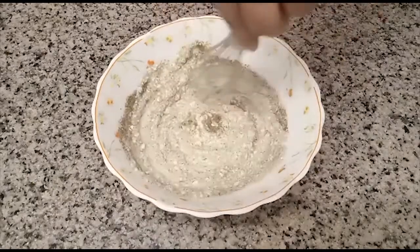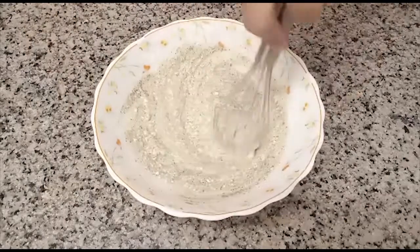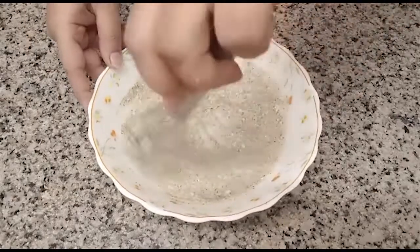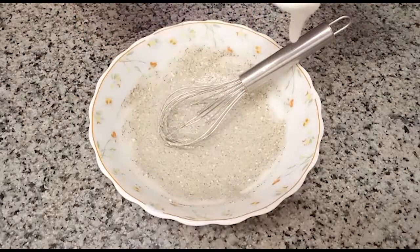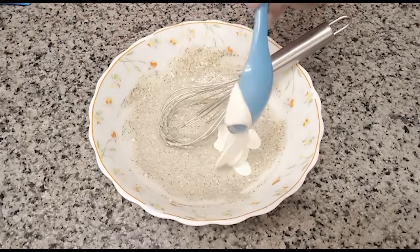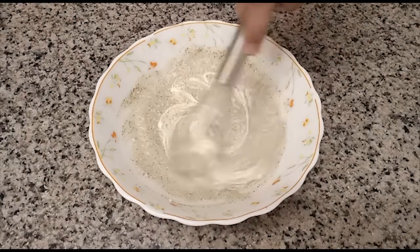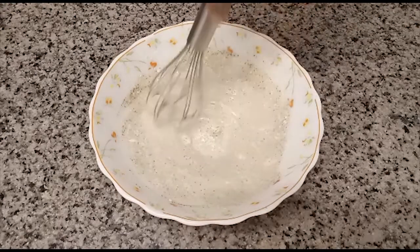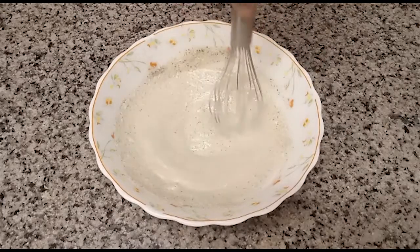Mix it well with a whisk — no lumps. We will add 1 tsp of cream and mix it well.